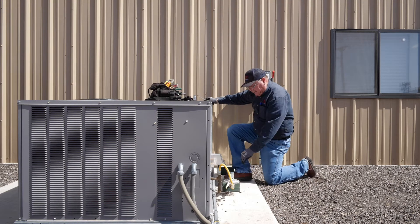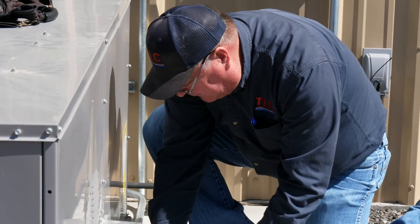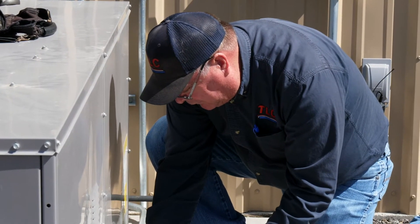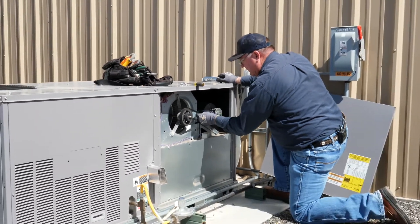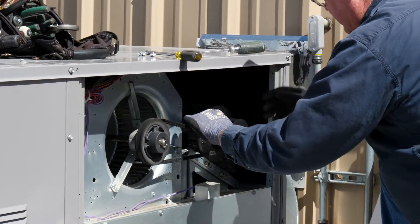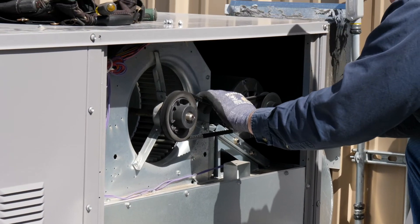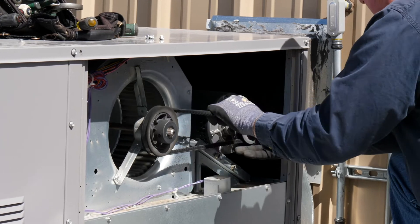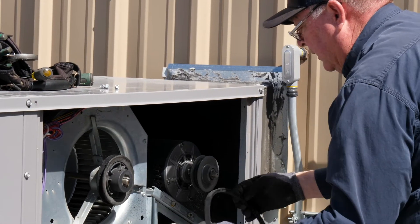You're going to find it in a compartment that's towards the back of the unit where the air is going to be coming into it. This is the fan belt — this fan belt is way loose on this unit. To remove one, you get it on one edge of your pulley and you pull it off.